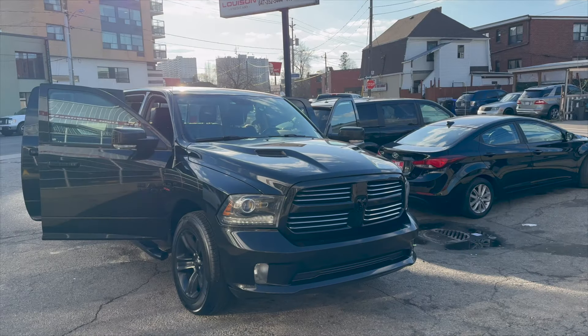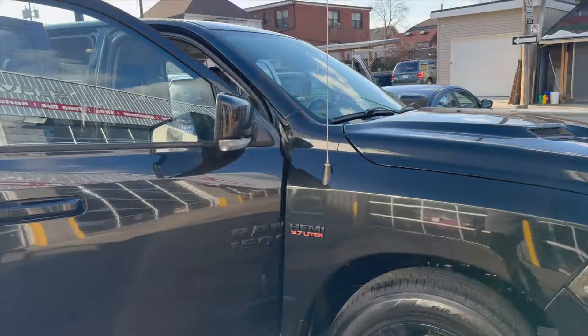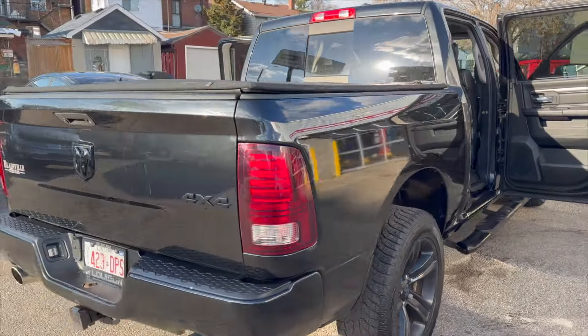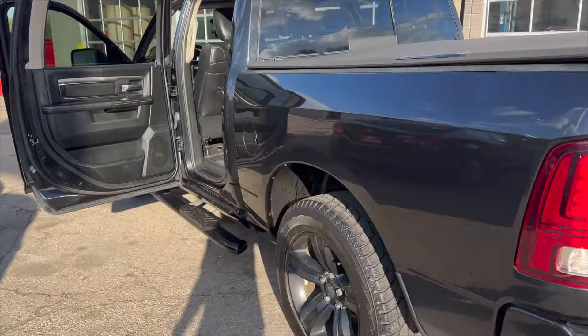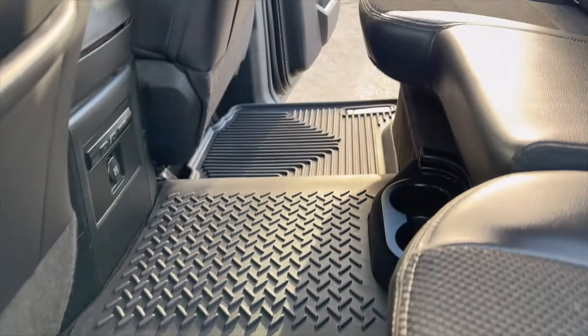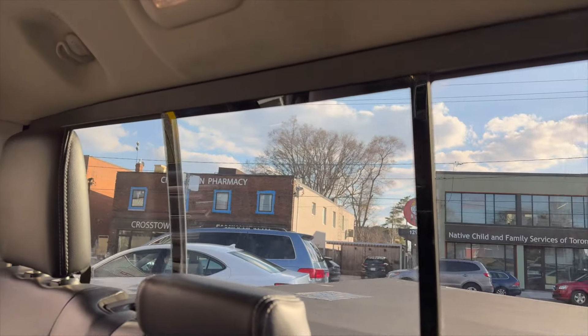This is a quick walk-around of the end result of the Dodge Ram. First a quick walk with the doors open — see how clean this is. Let's get into the back seat. We do have good weatherproof mats in the front and back, and there's a pass-through window here.